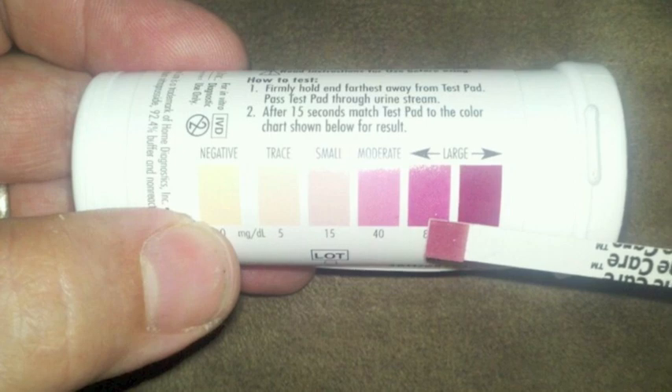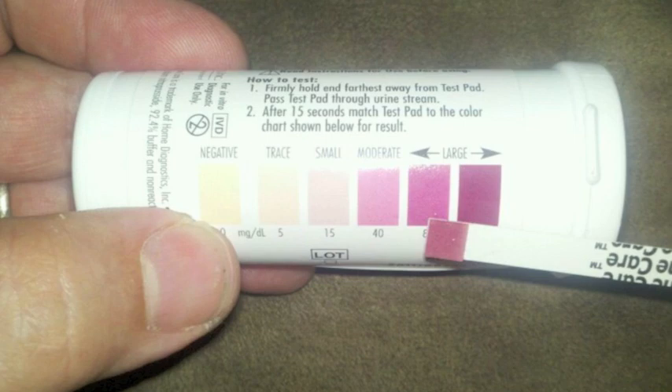I did not know this before, and that is good to know because it can give an inaccurate result if it's been open for longer than two months, or if it's past the use-by date and it's still sealed.